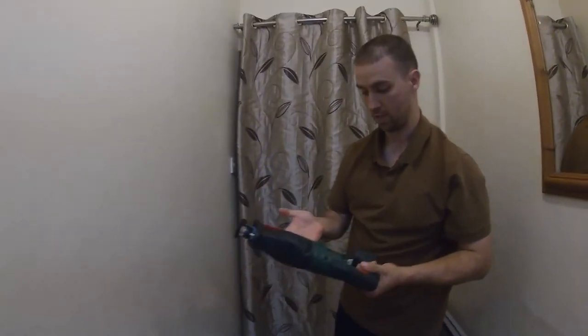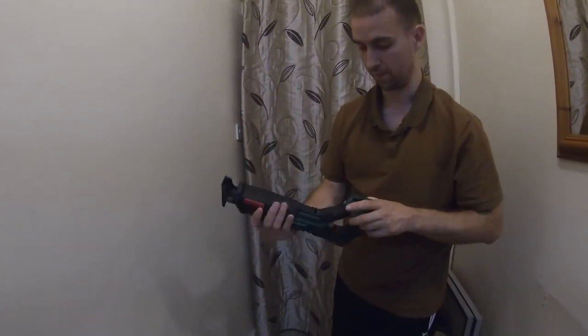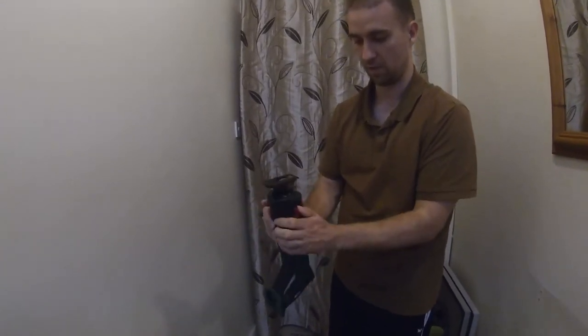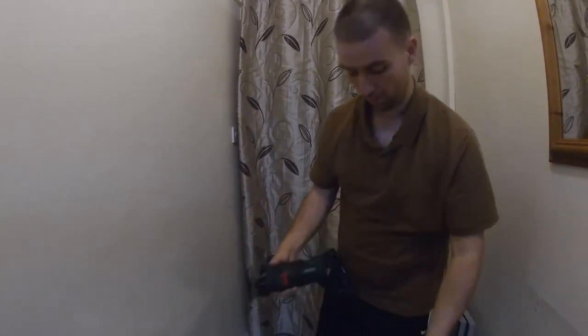And there's the machine there. I've seen these where this part twists, and I'm sure it happens with this model. Just how you get the blade in — unlock it. You might also lock it that way.